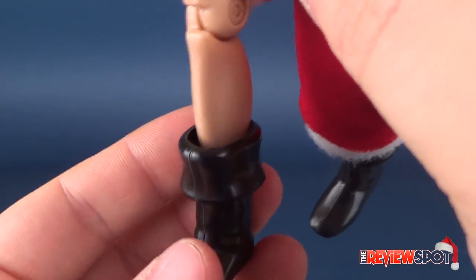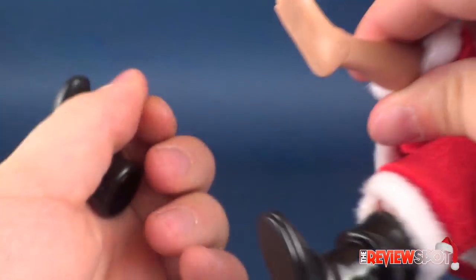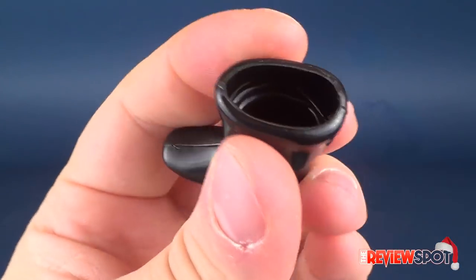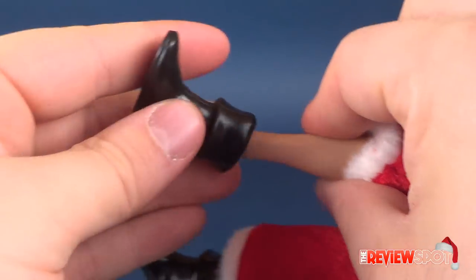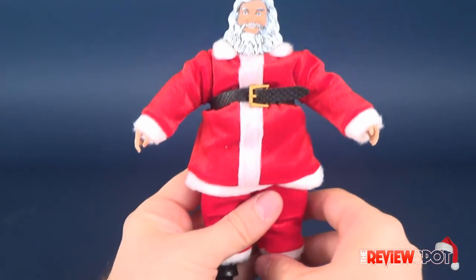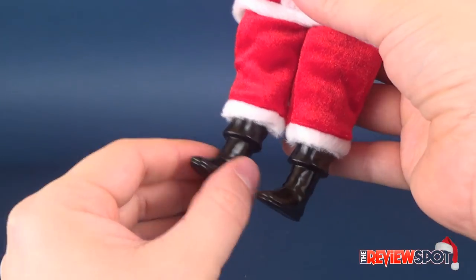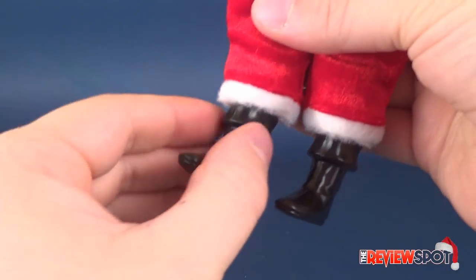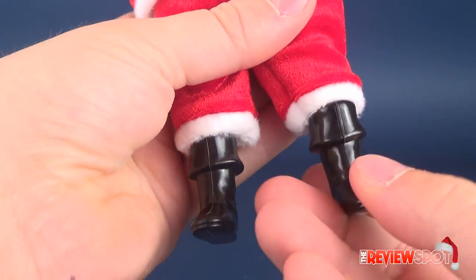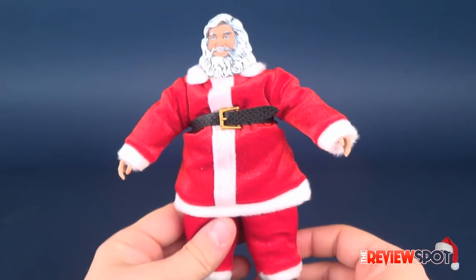Now let's talk about these boots. These boots are extremely flimsy, and I don't know if the intent is that you can actually take them off. They've gone with this very cheap, flimsy-feeling plastic. I would have almost just kept it as a clothed figure without giving him boots that feel floppy and loose. The plastic feels cheap. If their intent was to make them removable, mission accomplished — but I don't personally think the boots, or really the entire outfit, needed to be removed from Santa Claus in the first place.